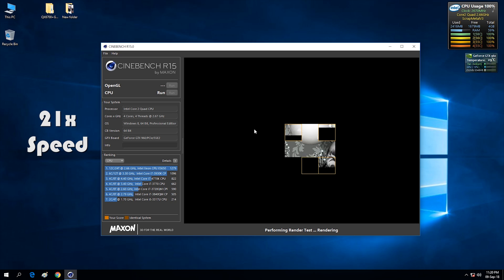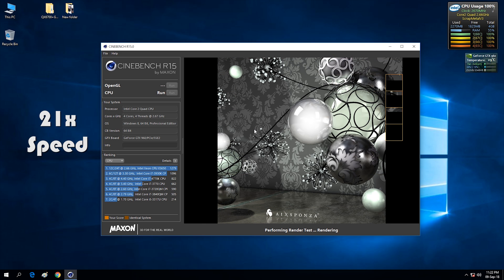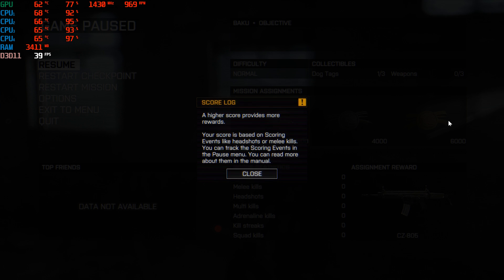Let's start with a run in Cinebench. As you would expect, it takes a while to complete — around 3 and a half minutes. No record breaker here, obviously. Apparently it has the same performance as the 3rd generation Ivy Bridge Low Power i5.